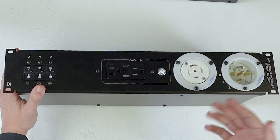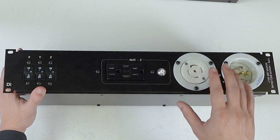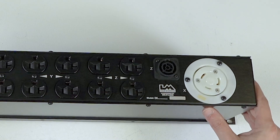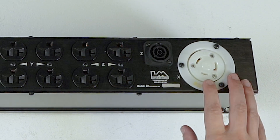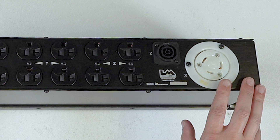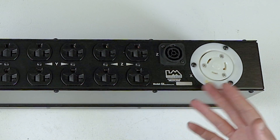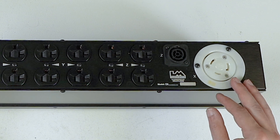Obviously, everything we build is custom per order. If you would like us to wire the loop outlet on the load side of the breaker instead of the line side, we can do it — not a problem. Looking at the back of the D3-2, you get one L530 on your X leg, which is why there's a 30-amp breaker. We started doing this because customers said their sub amp took a hard hit and popped the 20-amp breaker during an intense bass drop. You need to match the breaker to the output receptacle.